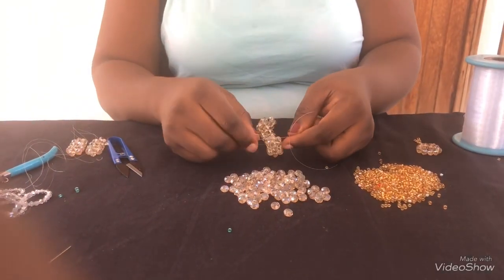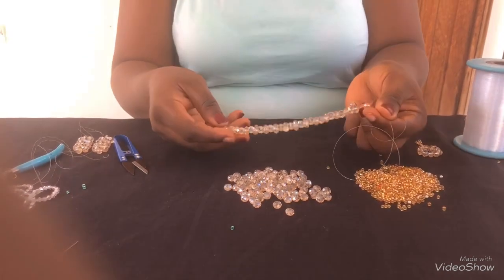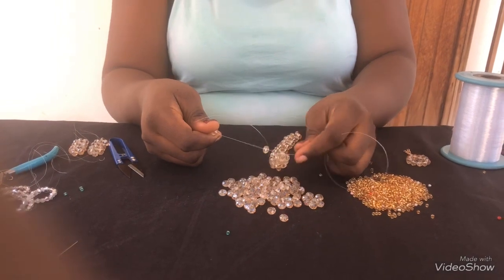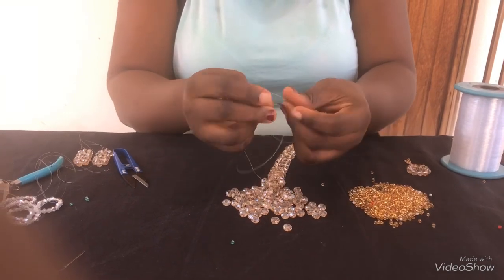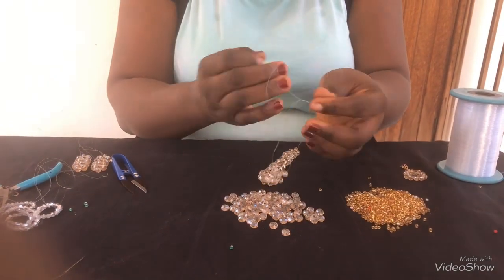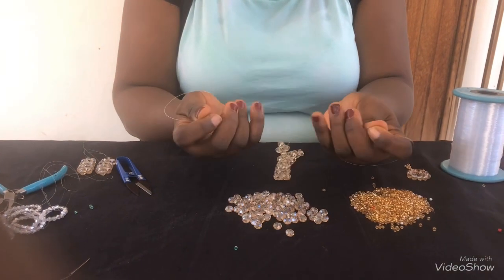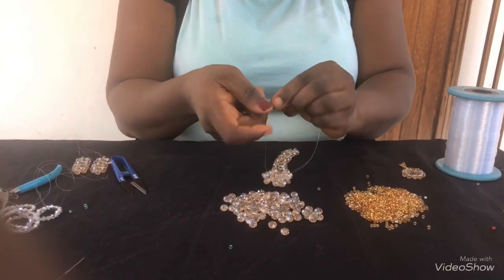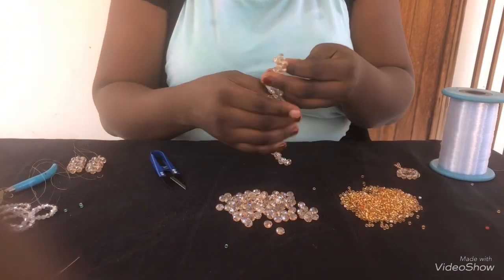Once you're doing the matting straight and you get to the end, this is where you want to tie it. At this point you're supposed to pick one on your right and one on your left and crisscross with one. Instead of doing that at the end, you just put two on your right, one on your left, and tie it this way to keep the same shape. You tie three or four times just to secure it, then cut out the excess.